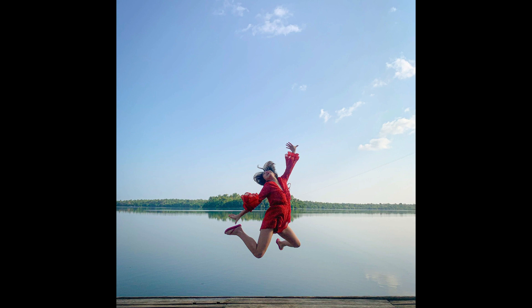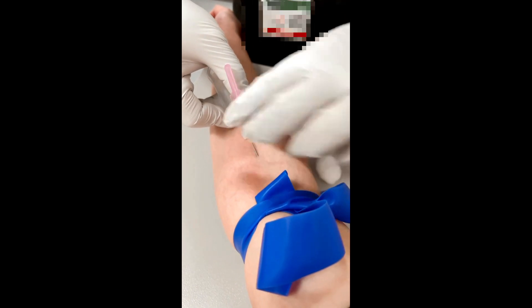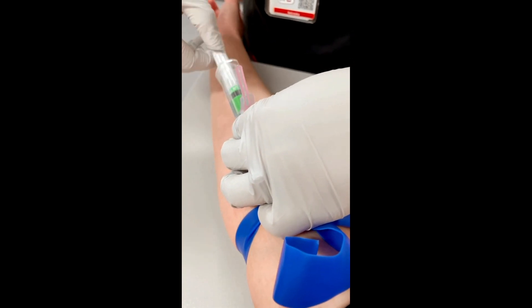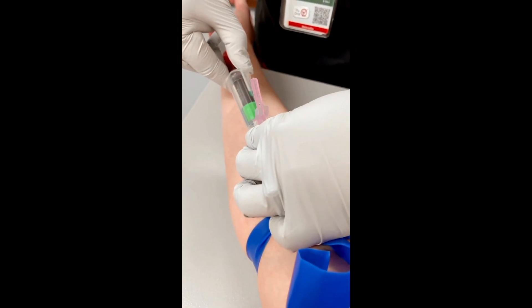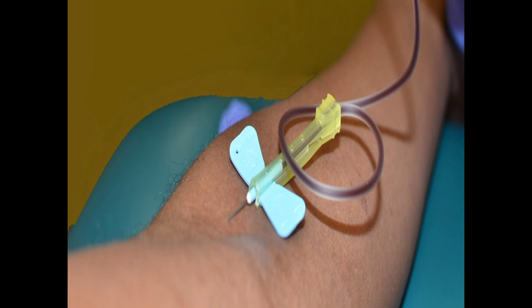Good day class! For today's topic, we will be discussing another method in order for us to collect blood samples from patients, especially for those patients who are having small, very delicate veins. This is through the venipuncture of a hand vein using a butterfly and an evacuated tube system holder.